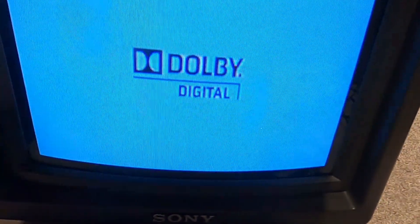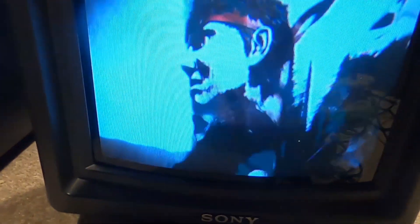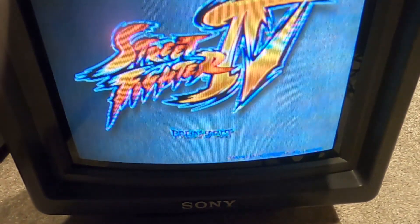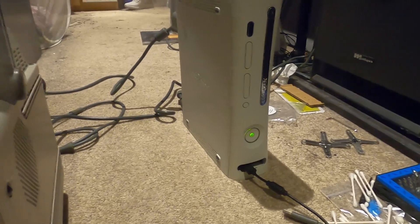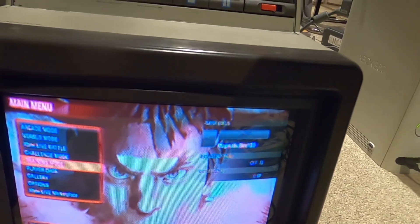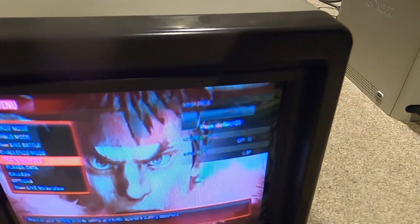There we go - back in business boys. Street Fighter 4! So as you can see, hard drive back on, red ring of death handled - for how long, I don't know. We drop back in the box. Thanks for watching - C. Double Ws.